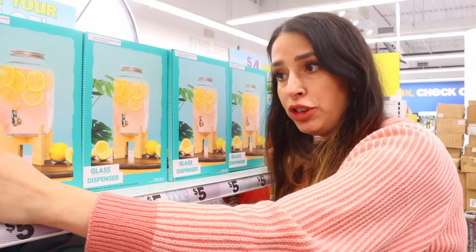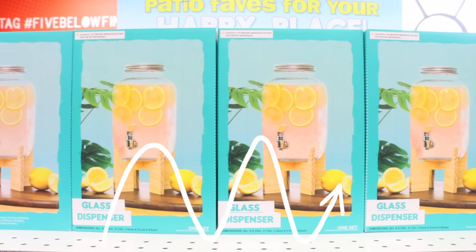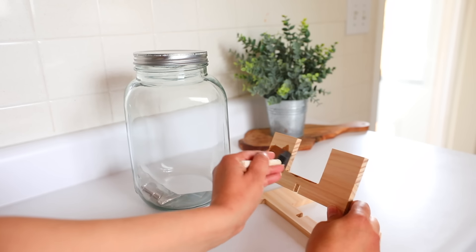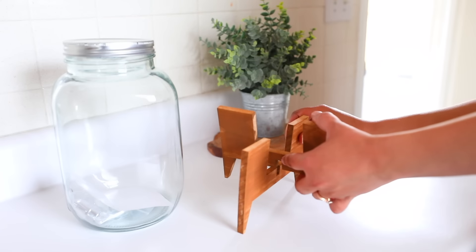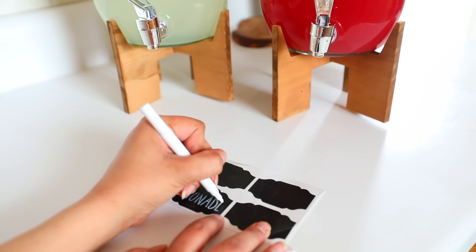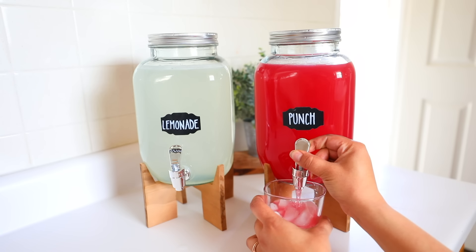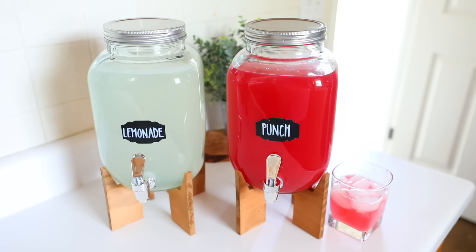I've seen people do a whole bunch of different things with these — they're only five dollars, which is a good price. You can use these for organizing, storing things, or for actual drinks. The glass pitchers come with wood stands that are unfinished, so I used acrylic paint watered down a bit to get more of a stained look. Then just fill it up with your beverage of choice — I did lemonade and punch. To label them, I used chalkboard labels from Dollar Tree and a chalk marker, writing out what was inside and placing it on the glass.